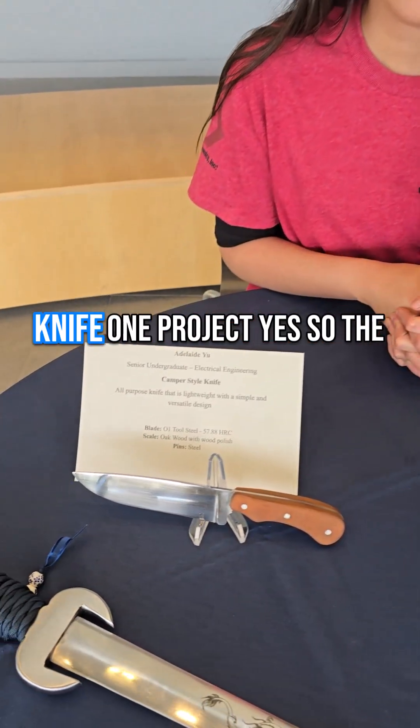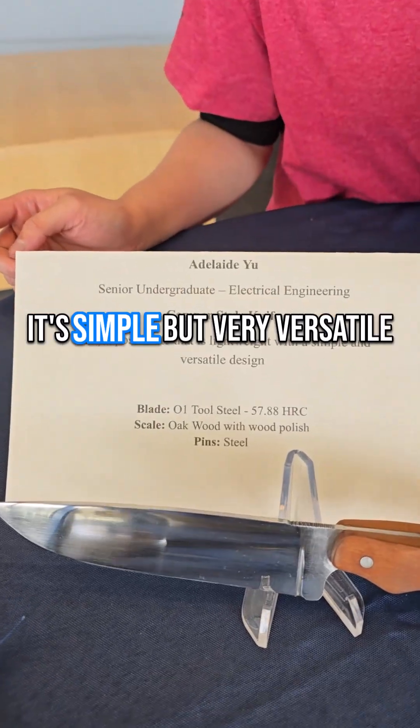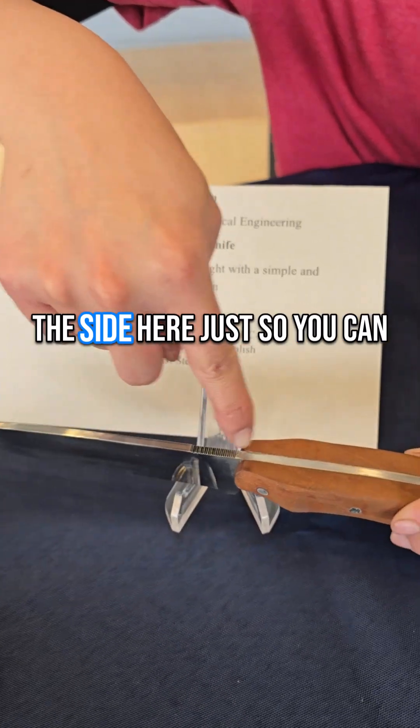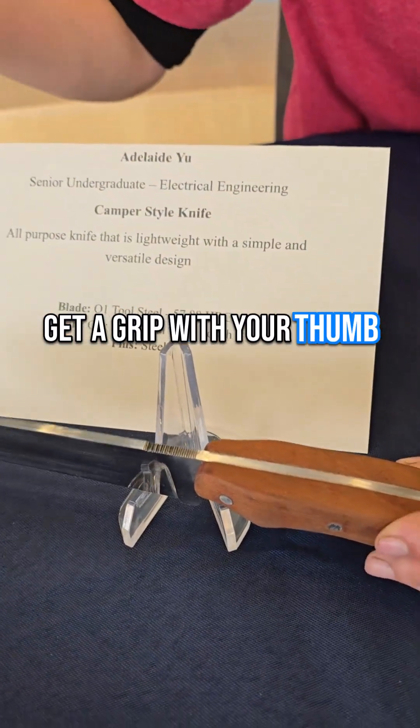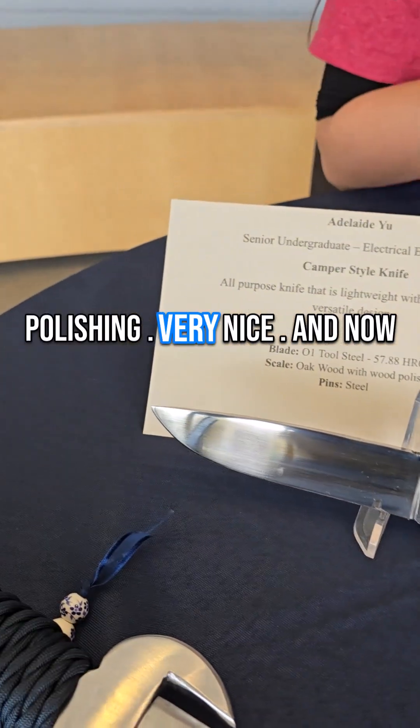Tell us a little bit about your Knife One project. So the Knife One is a camper style. It's simple but very versatile. I also did Jim Beam on the side here just so you can get a grip with your thumb. And there's also a mirror finish as well with polish. Very nice.